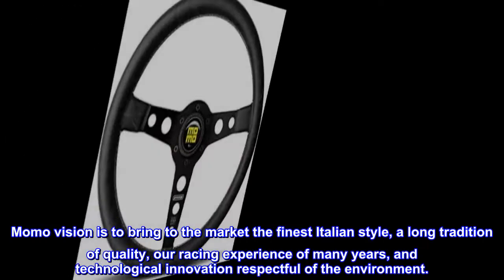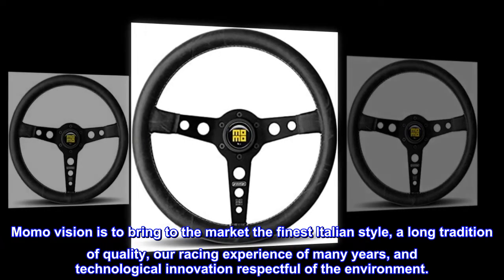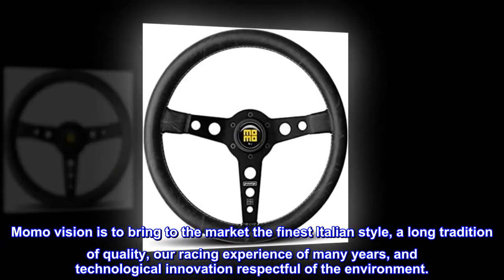Momo's vision is to bring to the market the finest Italian style, a long tradition of quality, our racing experience of many years, and technological innovation respectful of the environment.